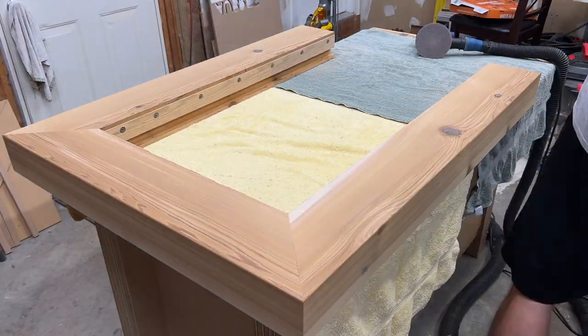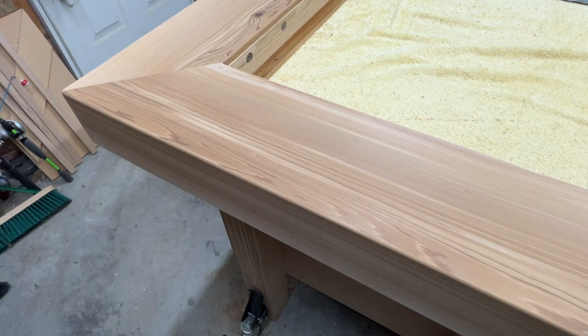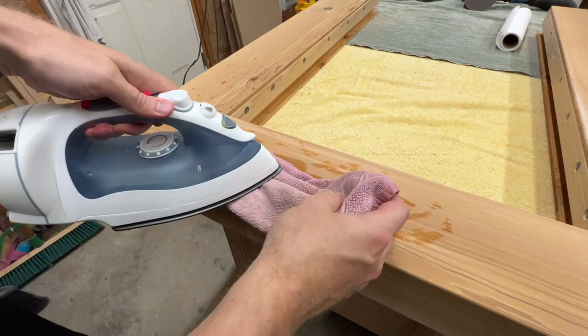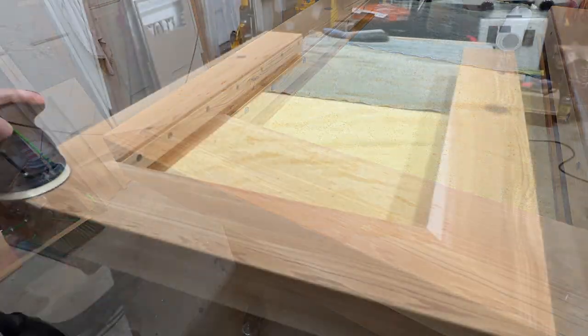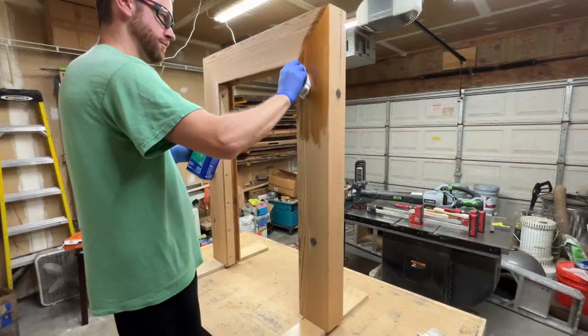With the glue dry overnight, I sanded everything to 220 grit and added a roundover to all the edges. I had one last fix — somehow during the process I clamped a piece down on something and made a dent in the surface. I tried a technique I've seen on YouTube: using a hot iron, a wet rag, and steam to expand the wood fibers and bring the dent out. Just a bit of sanding later and you basically can't tell it happened — very cool.